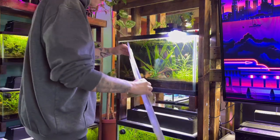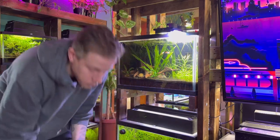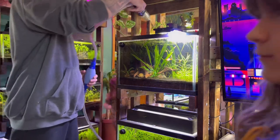You first want to start with getting yourself a gravel vacuum slash siphon. This is a hose with kind of like a pipe looking end on it. This is what we're going to use to remove the water. Some of them pump into a bucket, some into a sink — there's like 30 different kinds. This one has a little pump right here.